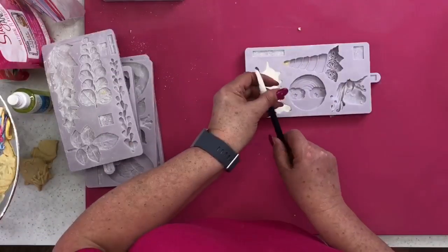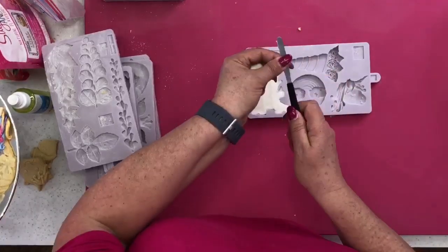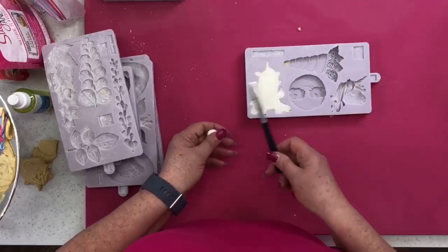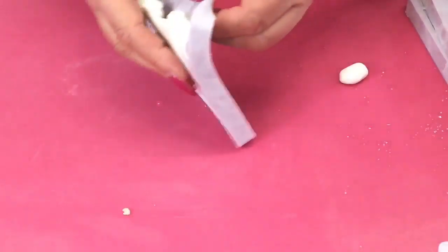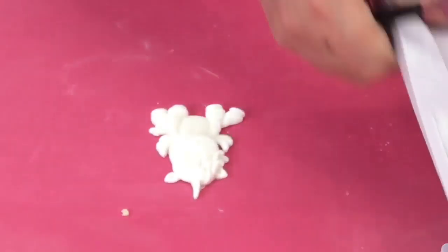When cutting off excess sugar paste, use a blunt palette knife. These mini palette knives from PME are fantastic — great for lifting things up. Never use a sharp knife on your moulds or you'll ruin them. We're just going to pop that out — there it goes. That's that mould done.